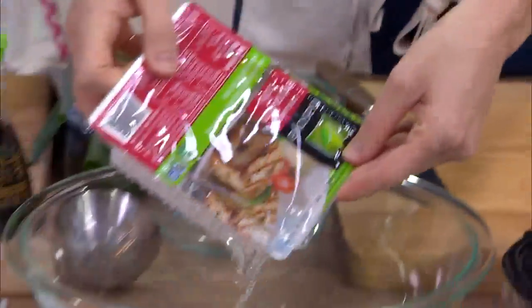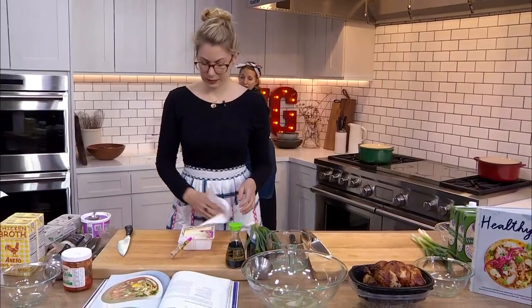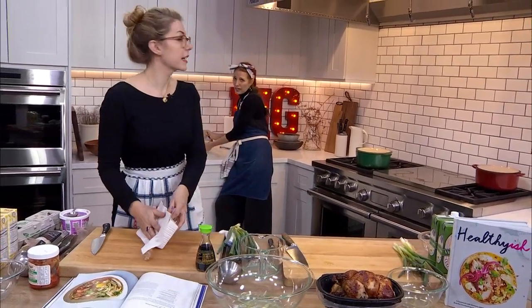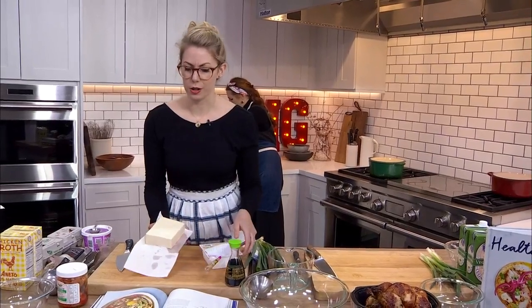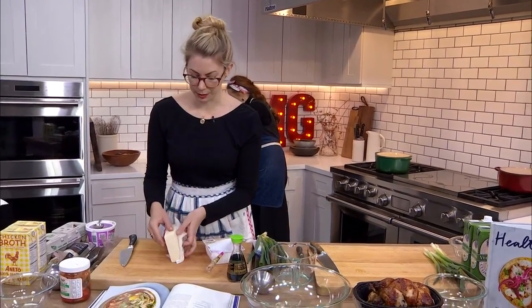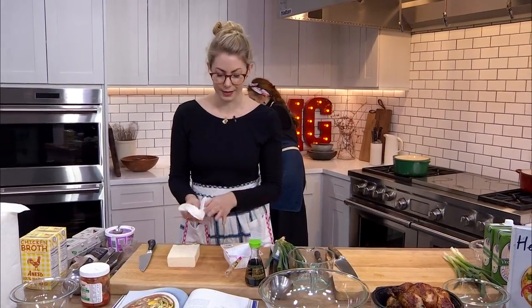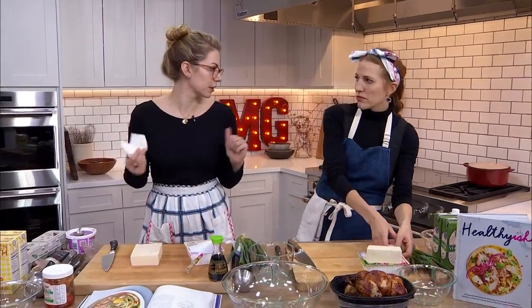Open it over the sink maybe is a good idea. So this recipe, Lindsay, calls for chicken, right? It does call for chicken, but you can make it vegetarian — just don't put any chicken in and also use vegetable broth. It calls for chicken stock in the book, but vegetable broth works for this soup. Generally if you're a vegetarian, you can adapt almost any soup to have vegetable broth.